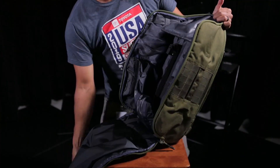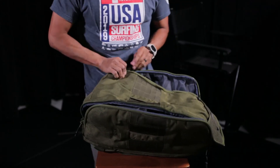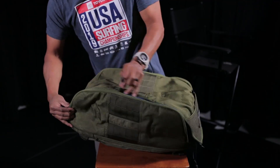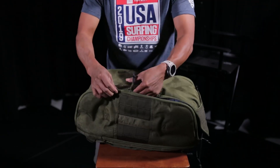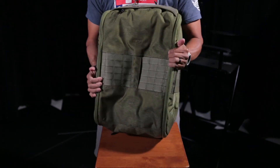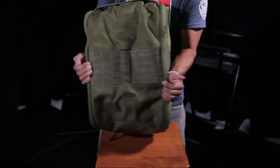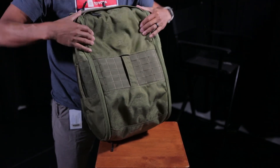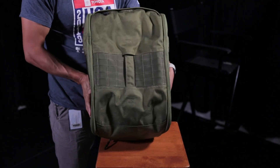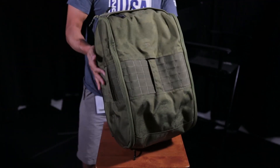That is basically the backpack. This one is Ranger green, but it actually has a little bit of a camouflage tint. You can see it doesn't look like a straight green — there's a subtle camo design in there. Super subtle. It looks really nice.